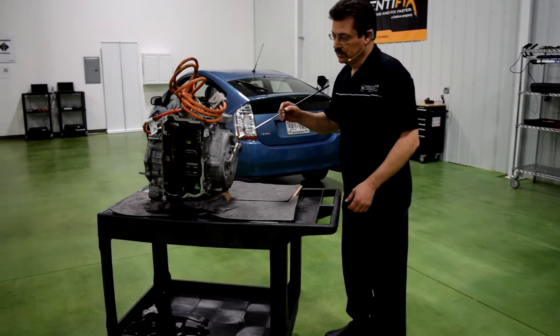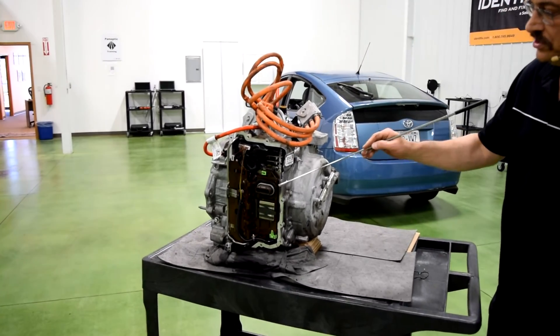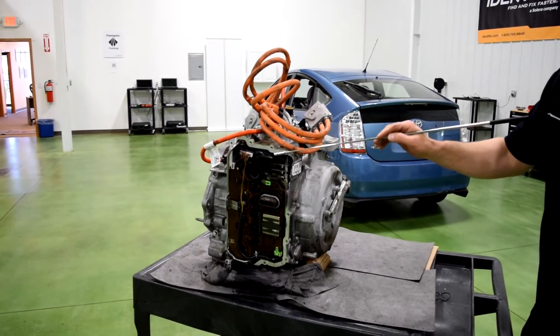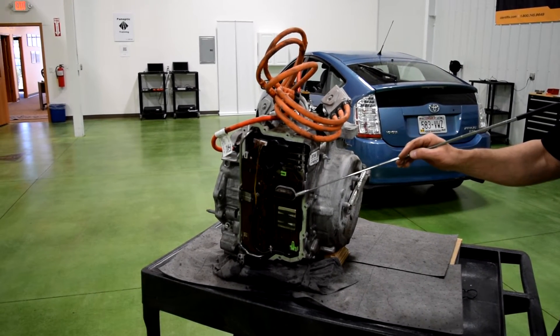Let's go around here to the front first. When you come around here to the front, you actually have the TEHCM, which is the controller and the valve body for this transmission. It still has a valve body in it, but it has an integral controller.